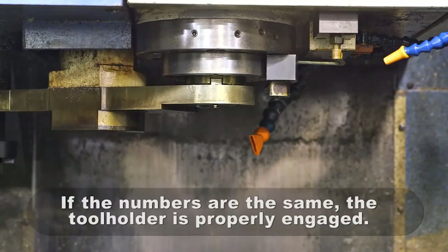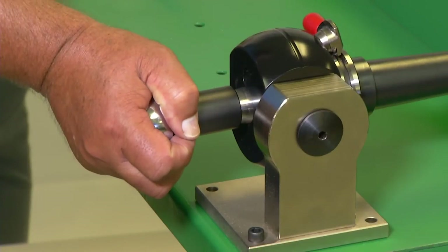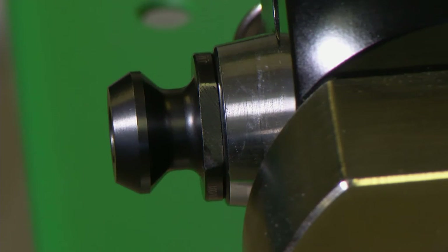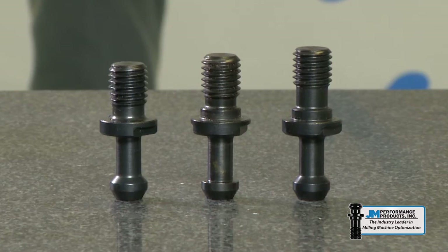If the numbers are the same, the tool holder is properly engaged with the spindle. Retighten the retention knob and call a service provider to resolve the machine issue. If tooling is the issue, high torque retention knobs are the solution.